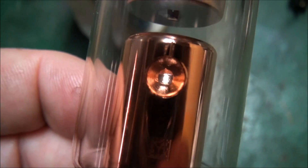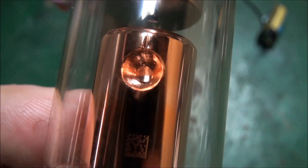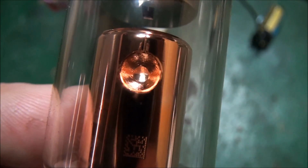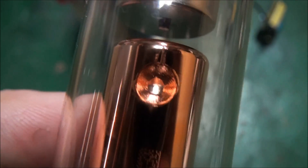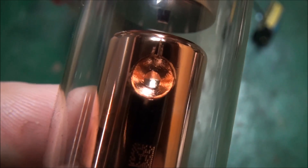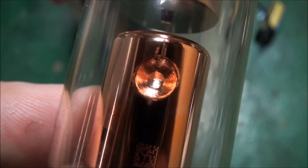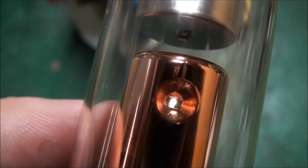You can see the difference — this tube here has what they call the target, which is embedded in a copper heat sink and has a small aperture which helps collimate the beam. It also gives a much finer focal point, which results in higher resolution, high quality x-rays.